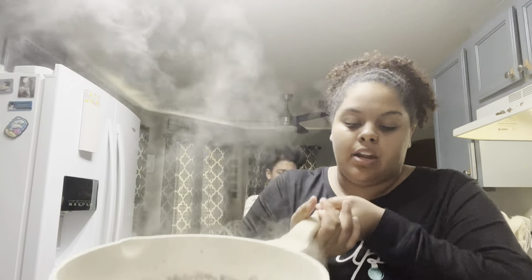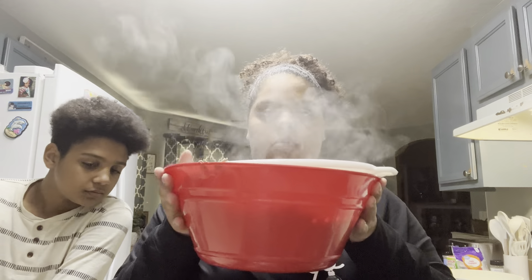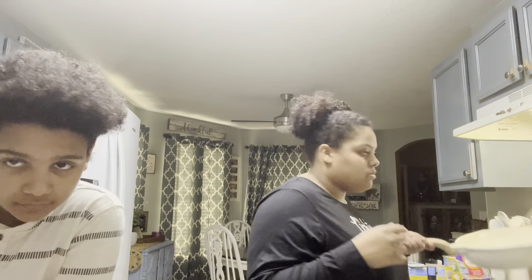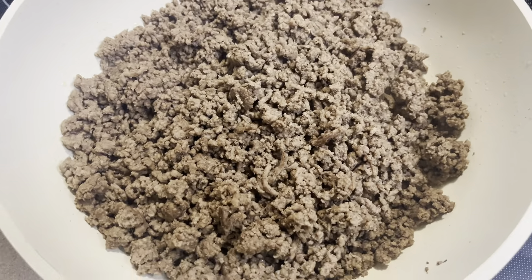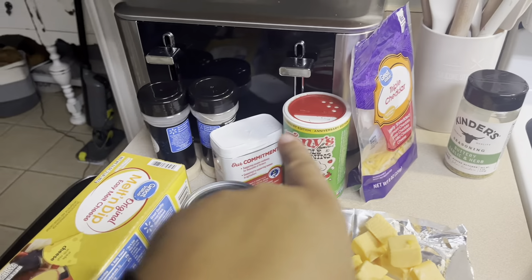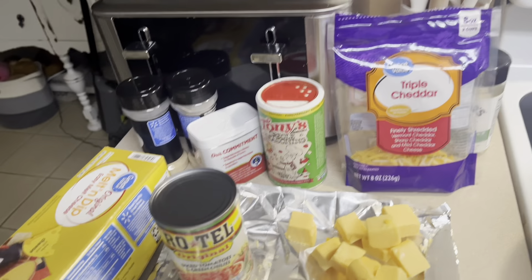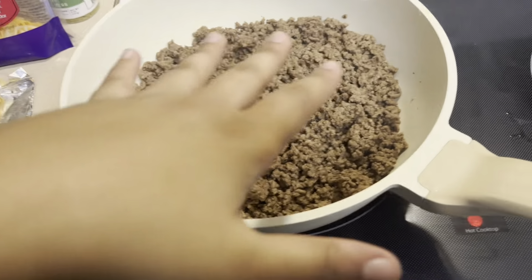Now we're gonna strain the beef. All the grease is gonna go in here, then we're gonna rinse out the pan. While I was off camera I cubed up the cheese that's gonna go in here, along with the rotel dip, and maybe a little bit of those seasonings along with this triple cheddar. We got some more in the fridge — I probably won't use this other container of cheese — so we're just gonna throw everything in here.